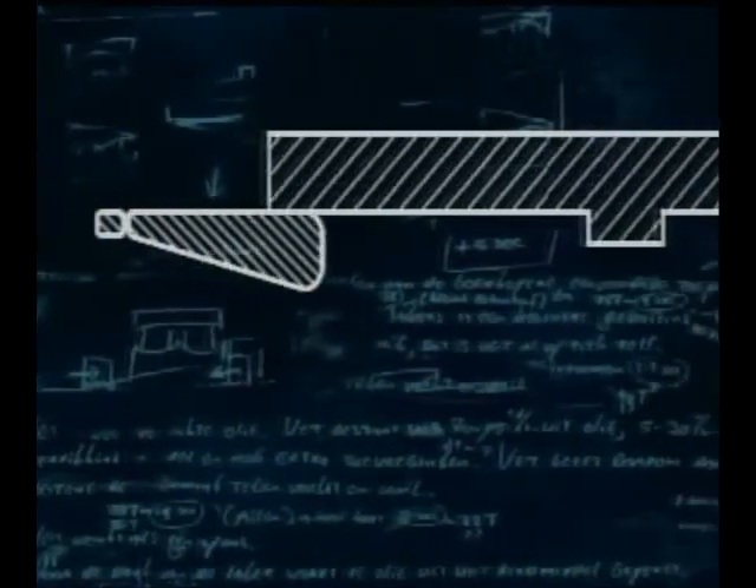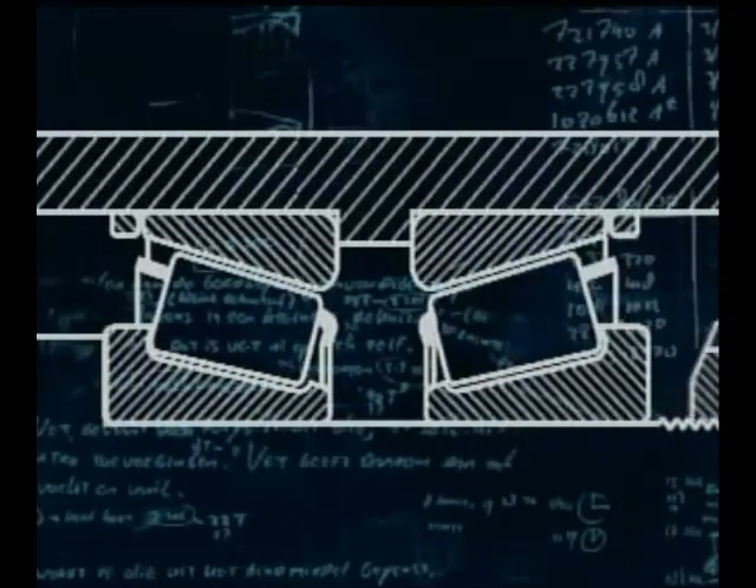Because taper roller bearings can only carry loads in one direction, they must be used in pairs, opposed to one another and adjusted together, then secured by a lock nut. Taper roller bearings are suitable for carrying combined radial and axial loads.